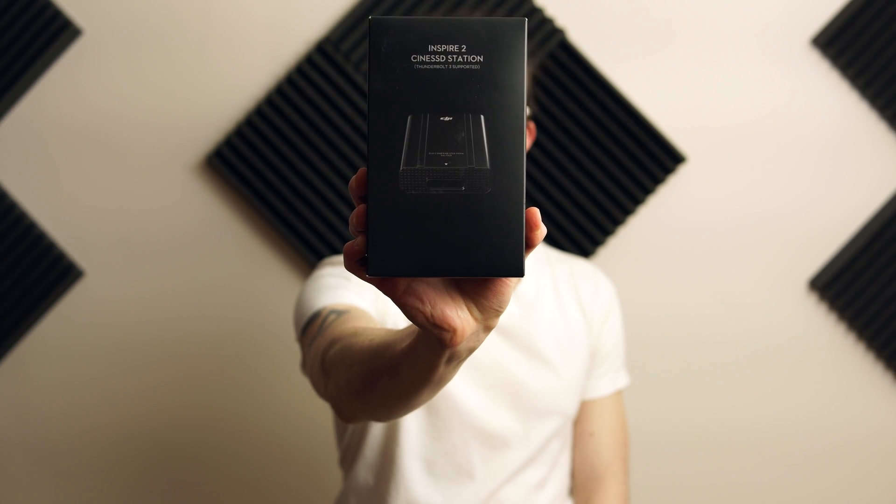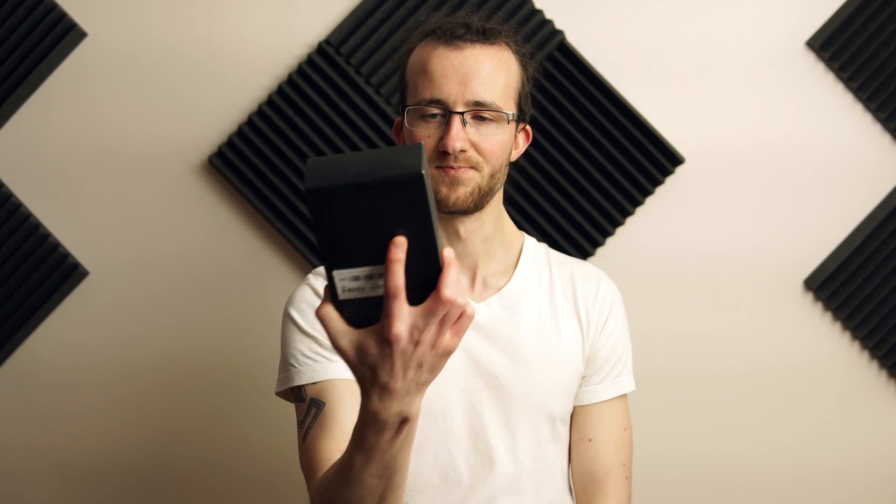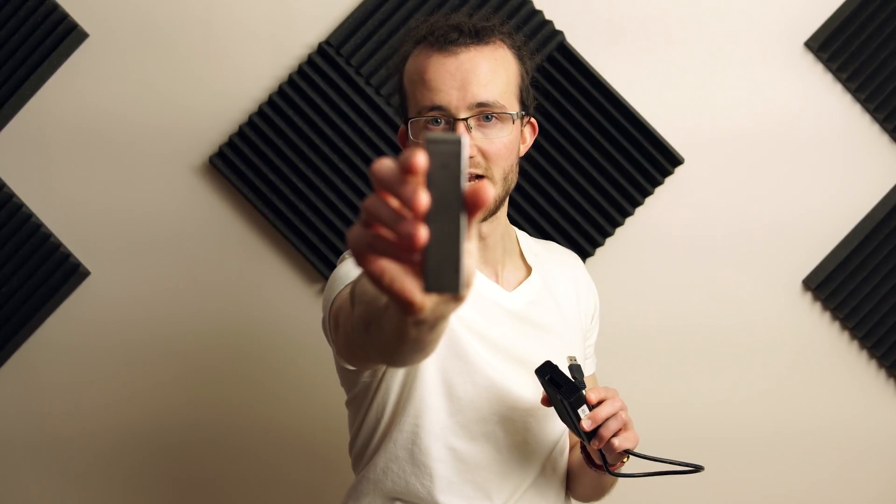Today we're talking about the Inspire 2 Cine SSD station Thunderbolt 3 version. This thing is the updated version of the USB 3 Cine SSD station for Inspire 2. You'll need one of these — a 480 gigabyte, or basically a half terabyte, solid state drive for the Inspire 2. It goes in the back, and the ProRes or Cinema Raw DNG, or soon ProRes raw footage, all gets recorded to these.